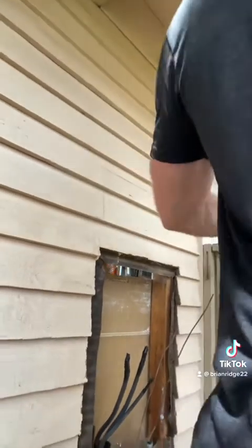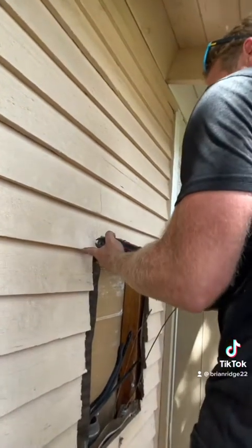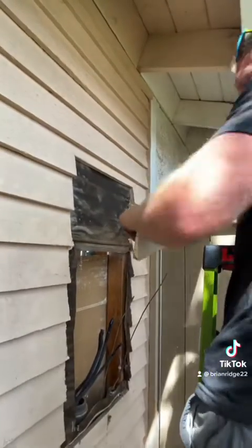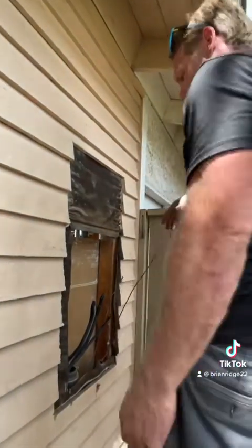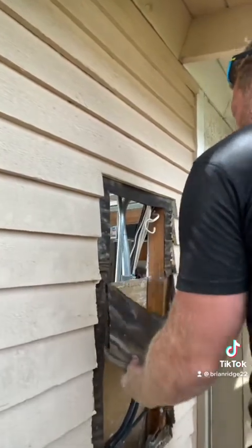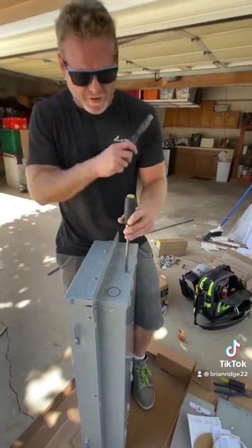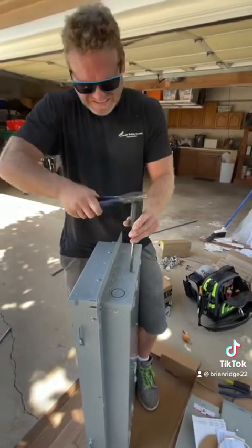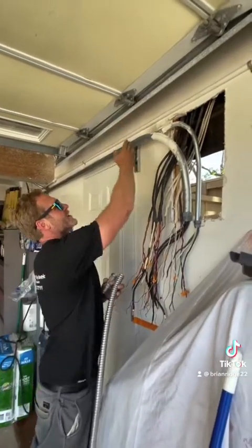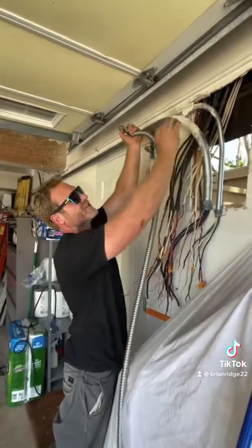I've got the new panel traced out and now I'm cutting the wood out with my multi-tool. Now the wood is removed. I'm removing the paper but leaving it around the perimeter of the panel for waterproofing. Now I'm removing the knockouts in the top of the panel where all my wires are going to land. Because my panel sits higher, I'm going to cut these conduits and extend them with flex to make it easier to land them in the top of the panel.